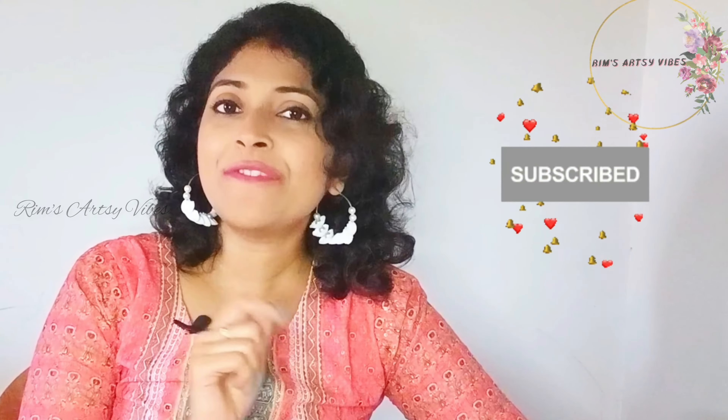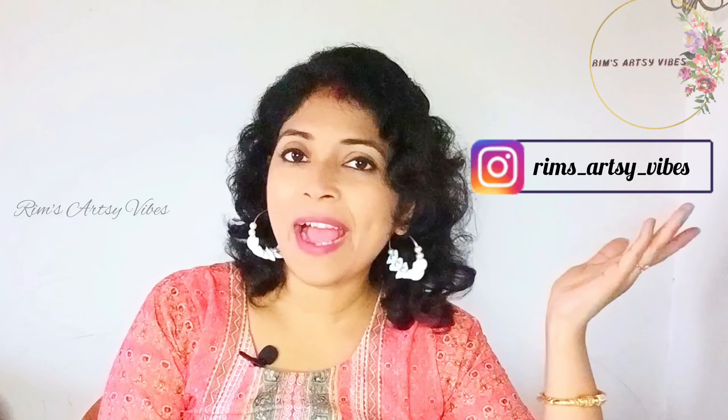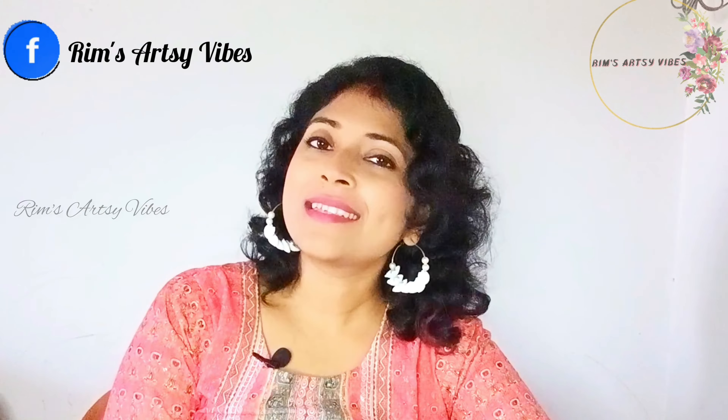I hope you liked today's video and if you really did, please don't forget to give a thumbs up. Keep motivating me and support me as much as you can. If you are new to my channel, please don't forget to subscribe and click on the bell notification to keep track of all the new videos I upload every week. Please share it with your friends and family. If you have any new ideas for me, feel free to comment down below — it really motivates me. I'm also on Instagram at rims_artsy_vibes and my Facebook page is Rim's Artsy Vibes. I'll be back with another video next week — till then, keep painting and keep enjoying your art journey. Bye!